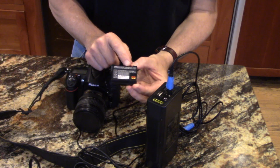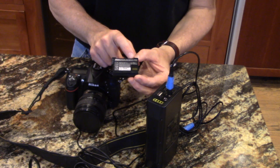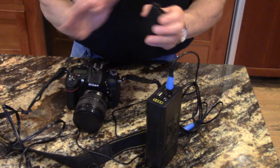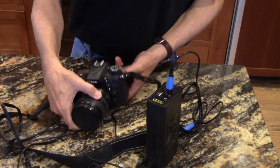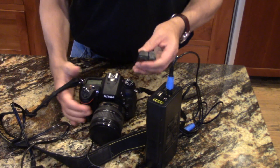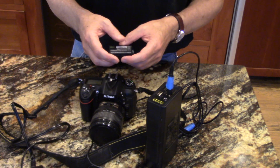The original Nikon battery is seven volts, 14 watt hours, 1900 milliamp hours. This solution uses nine volts. If you're wondering whether that voltage difference is an issue — it simply is not. That extra two volts is no problem at all. It will just show full all the time on the display, and it works perfectly.